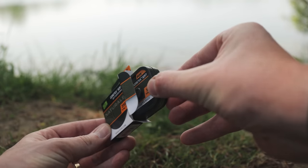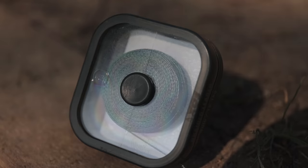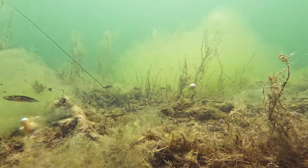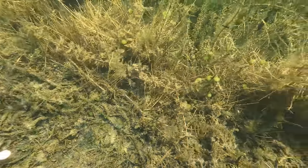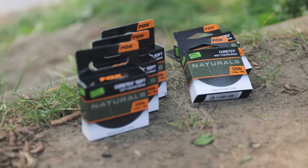We have line, hook links and leaders all boasting our newly developed Naturals Dark Green colouration, which has been designed to blend in over dark lake beds and weedy spots, but also to look subtle on any area to ensure the carp are unsuspecting when approaching your rig.